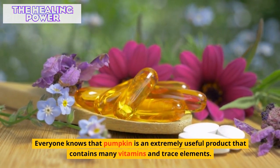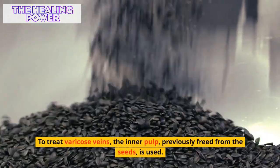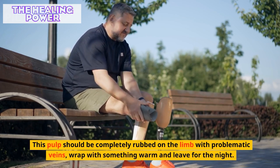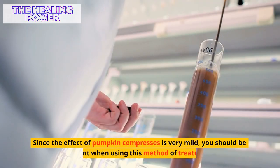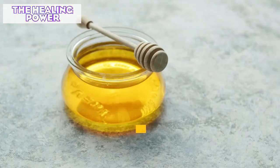Pumpkin is an extremely useful product containing many vitamins and trace elements. To treat varicose veins, the inner pulp freed from seeds is used. This pulp should be rubbed completely on the limb with problematic veins, wrapped with something warm, and left overnight. The remaining pulp can be stored in the refrigerator. Since the effect of pumpkin compresses is very mild, patience is required when using this method.